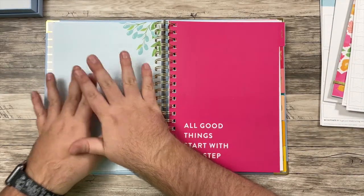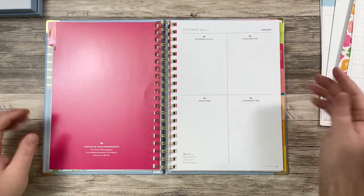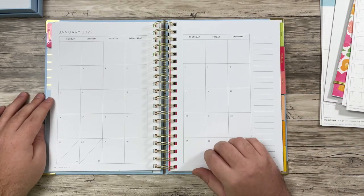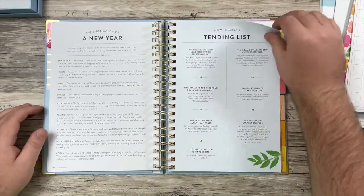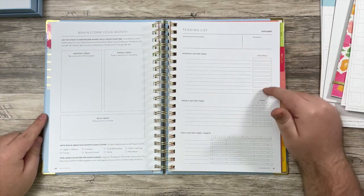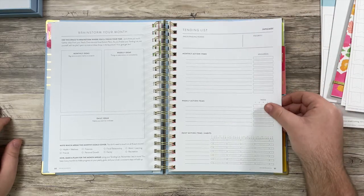So up until here, we have picked our annual goals. Now we have a section for each month. Each month has a beautiful quote. So this is the same for every month — we have some prep for the month, you do get a monthly calendar here. I may map out if there's a deadline I want for a specific goal or a date that I want to work on a specific goal. And then this is the spot where you can brainstorm how you're going to break down your annual goals for this month — spots for monthly action items, weekly and daily. I think Lakin called it 'the bread and butter of the PowerSheets,' and this is the page I'm the most excited about.